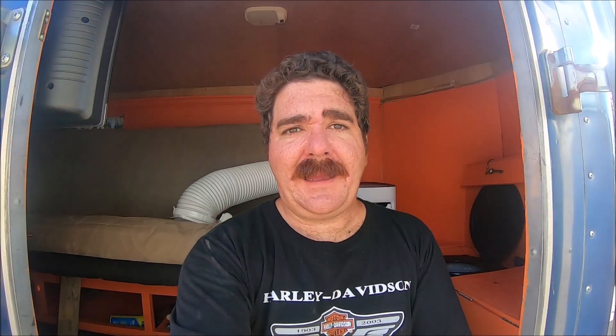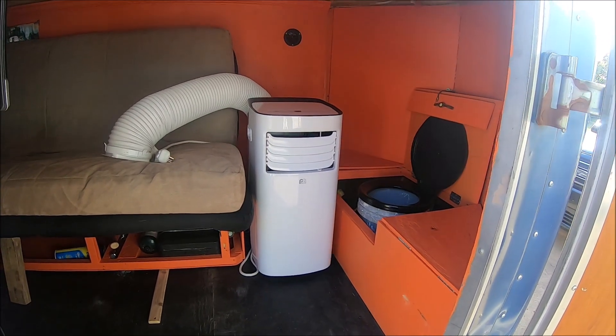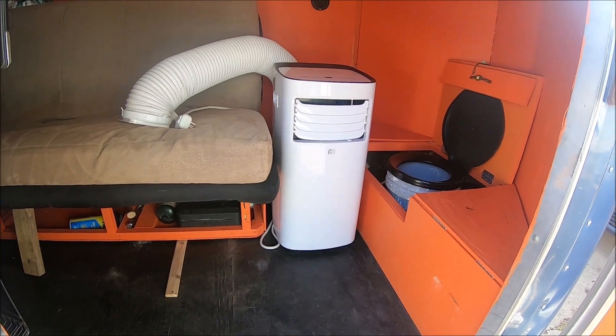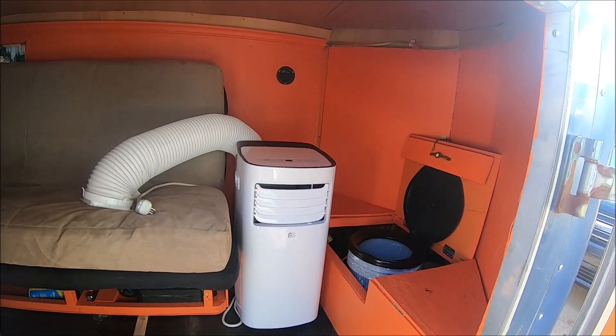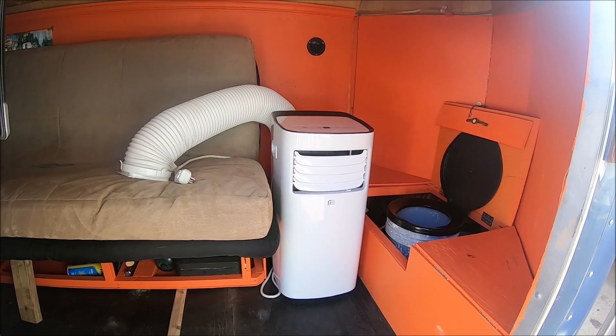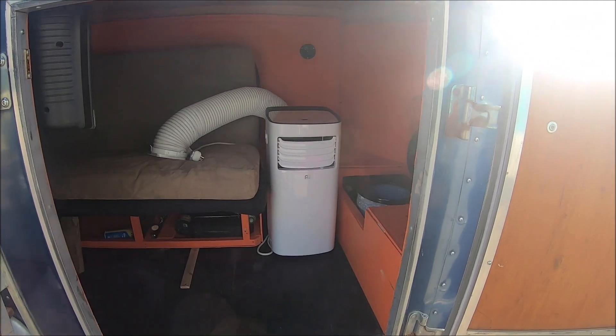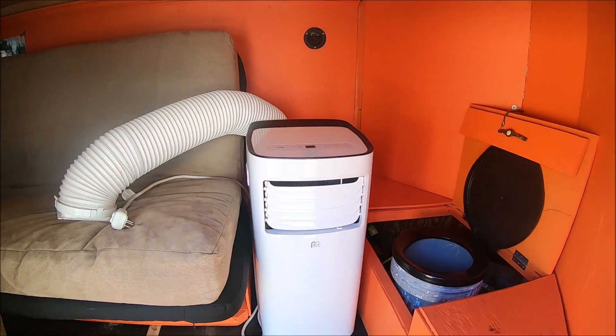We are working on the camper again and we are going to make a little addition to camping in the Oklahoma/Arkansas area. Even though it's October, the days get a little warm. It is a rolling room air conditioner — we did not want to make a hole on the side to mount a wall unit, so this takes up a little bit of room but we can slide it back in that corner.